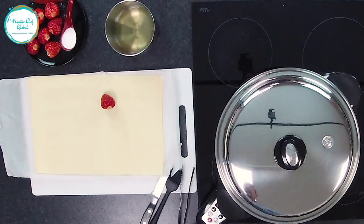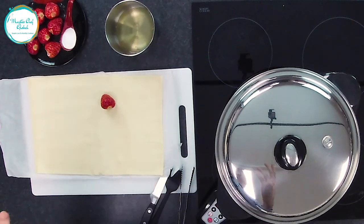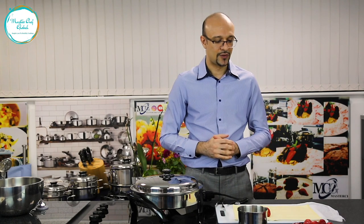This is called an electric skillet. You can also roast, slow cook — it's like a rice cooker. Anything you would like to do, this one does for you.